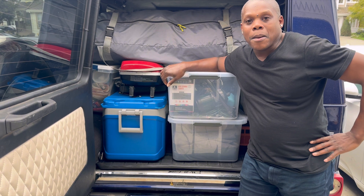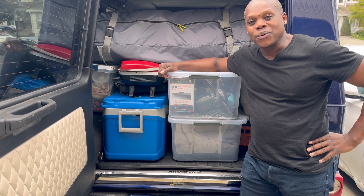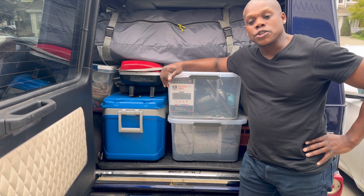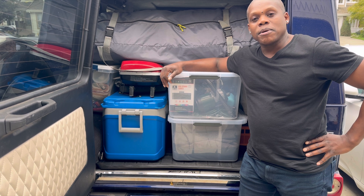And there you have it — packed up and ready to go. I'm sure there are a lot of different ways I could have organized this, but this is the most efficient for the amount of time I have.